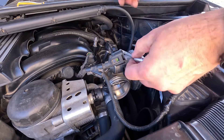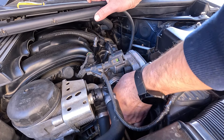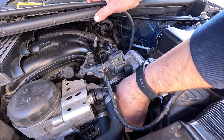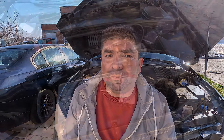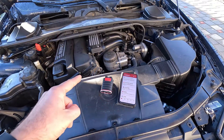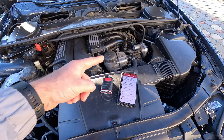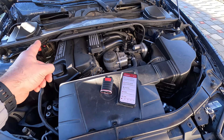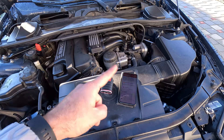Finally, once all this is done, reinstall the throttle body and refit the intake hoses you removed at the start. Make sure everything is tight and in its place. Once the throttle body is fitted back on, you'll probably have to run it through a learning procedure to get it to work perfectly. The best way of doing this is by using an OBD2 scanner, which you'll use to start a calibration procedure during which the car's ECU will find out where the fully closed and fully opened positions are.